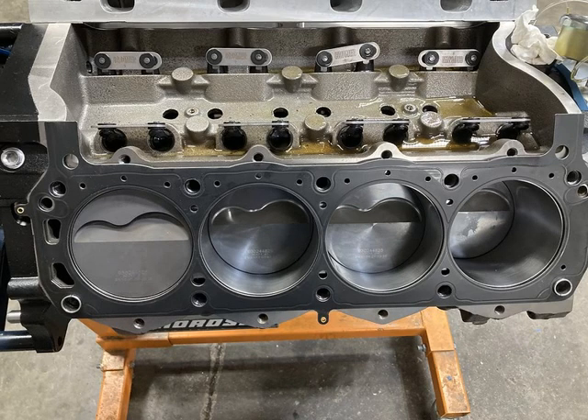Here's a shot of the assembled short block. Molnar pistons you can see there in the bores, and we used some Cometic head gaskets. We went with Crower lifters. You can see on the block that we had to flip the link bar on the front driver side set of lifters to clear the boss on the block. It's really beefy inside so there was some clearancing that needed to be done to clear the lifters.